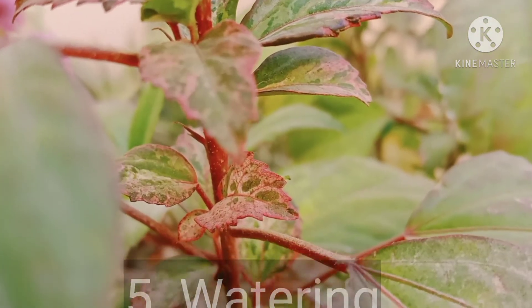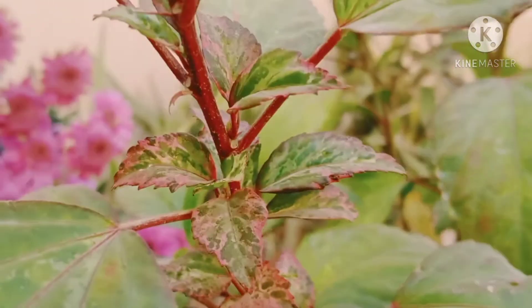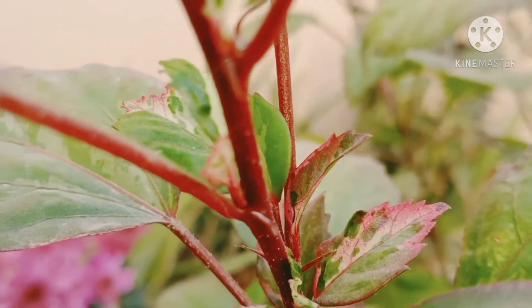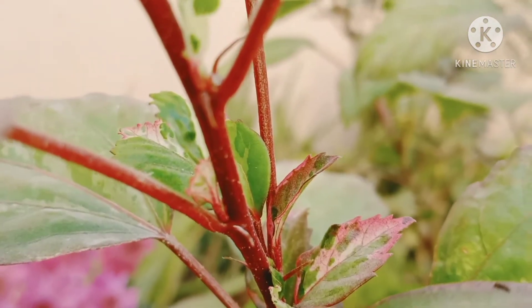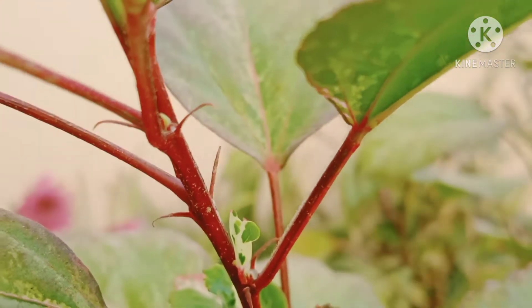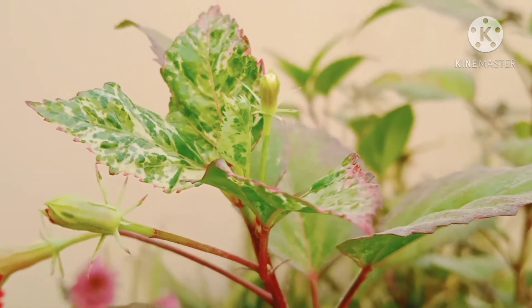Hibiscus requires frequent, regular watering because it grows well in root bound conditions. If your hibiscus blooms well, its water needs will be high. Before you water, just stick your finger into the soil about 1 to 2 inches. If the soil is dry or just slightly moist, it's time to water. Hibiscus prefers to remain moist but not wet, and they don't like to dry out too much between waterings.